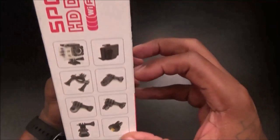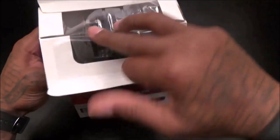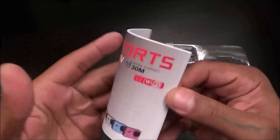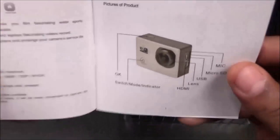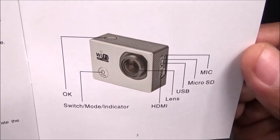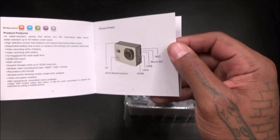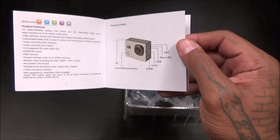All the specs are there, plus a picture of all the different accessories that come with it. Let's pop this open. Inside you get your usual books. Looking at the manual diagram for exact specifications: you got your OK/record button on the top, just like the GoPro, and your power button which also switches modes — that's how you switch from recording to video playback. Keep in mind this is different from the GoPro because this actually has an LCD screen.